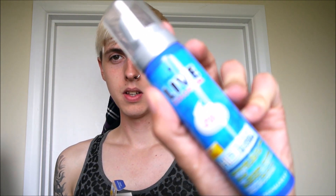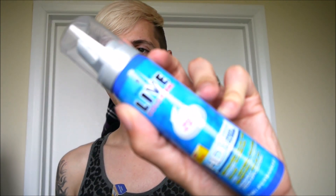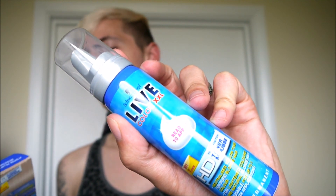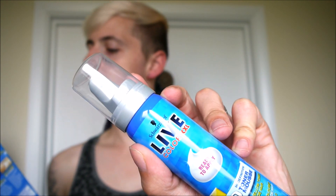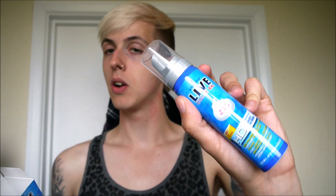Inside it comes in a bottle like this, which I've never seen before — it kind of looks like a deodorant or hairspray. It's pretty cool actually. Because I have short hair, it says I can reuse it; this bottle is reusable so don't throw it away when you're finished. For short hair: up to three applications; medium hair: two applications; and long hair: one application per bottle.